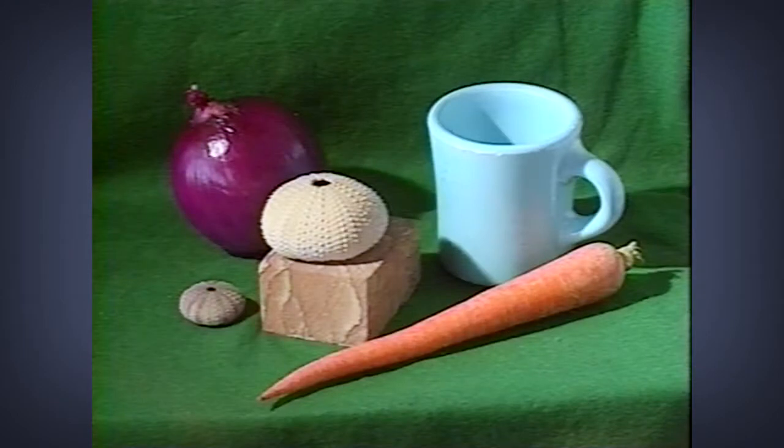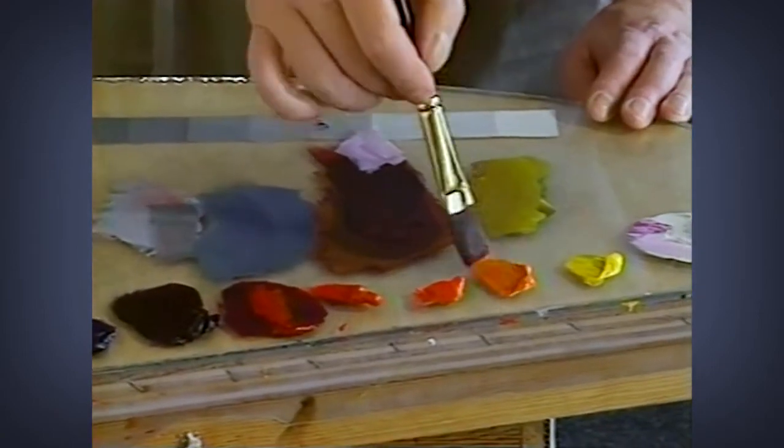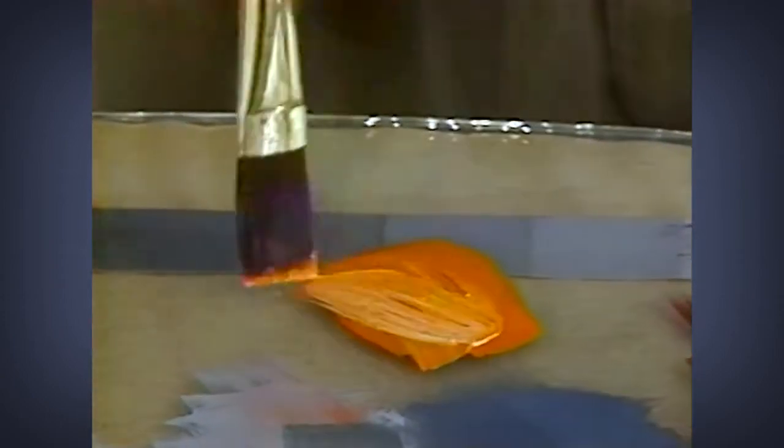The next shape I'm going to do is the carrot — nice big carrot. The carrot is clearly orange, almost an orange right out of the tube, but not quite. The orange of the carrot is not as pure as the orange I have here.